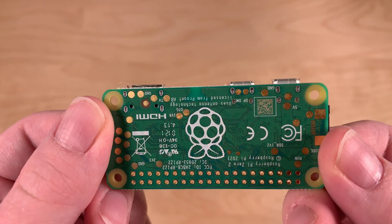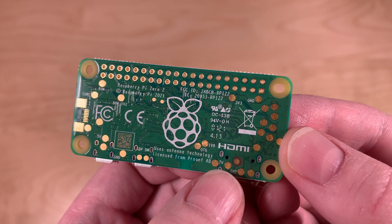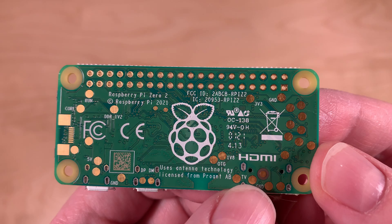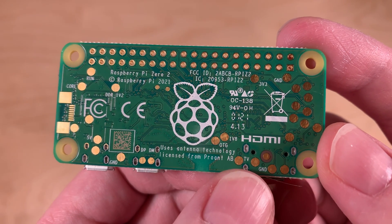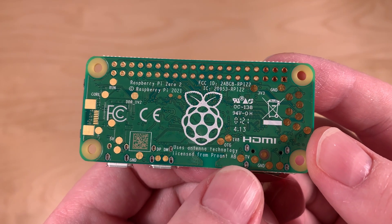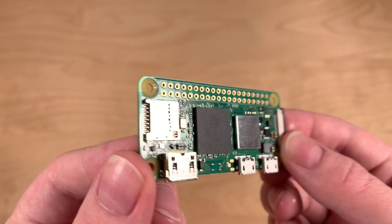There's also a TV connector — you can see right here where it says 'TV'. You can solder two cables on here, which gives you composite out. In case you don't know, composite out is the old analog TV signal — the yellow plug you might have seen from back in the day.